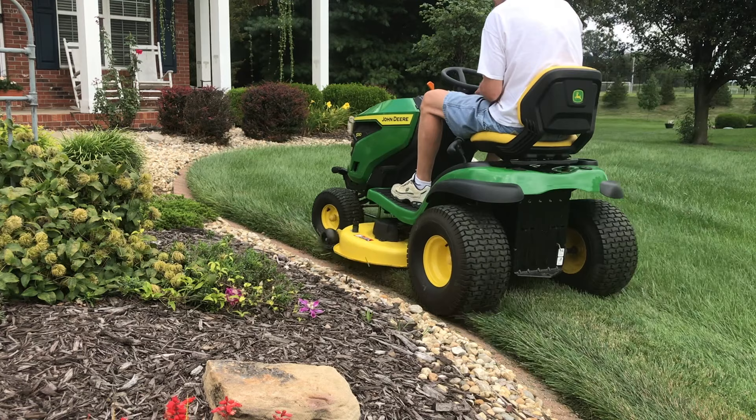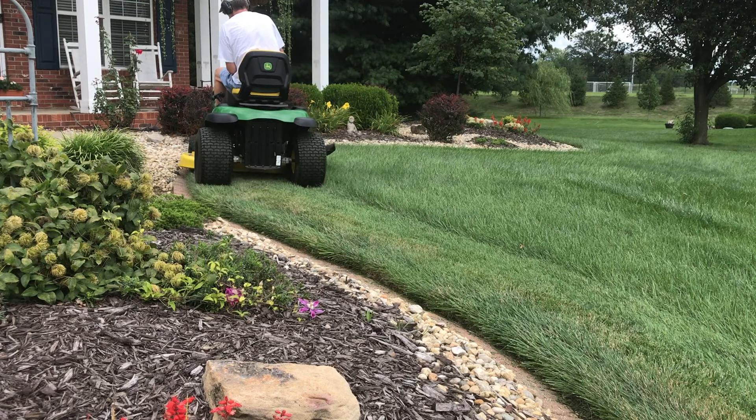Welcome back to DIY Boomers. Today we're going to talk about the steps we take in the early fall to maintain a fuller and healthier lawn.